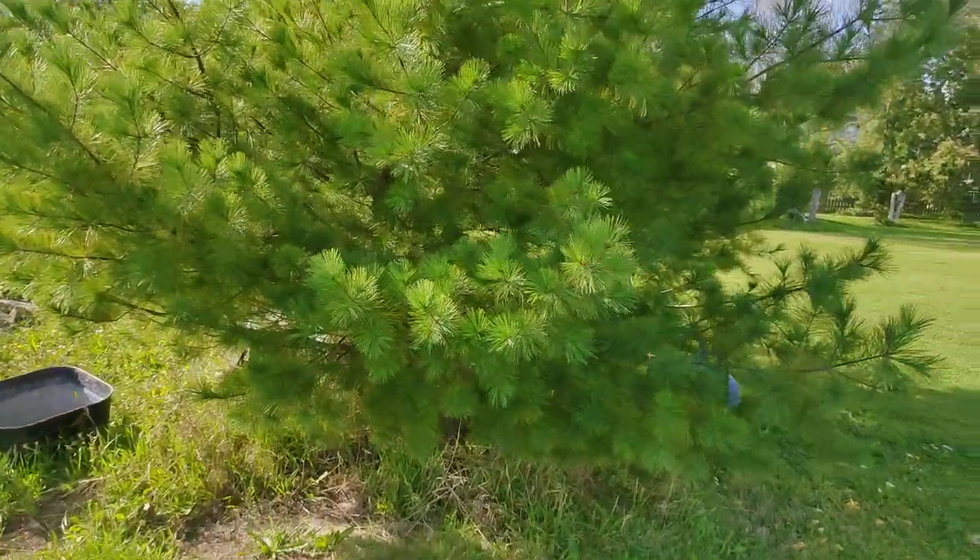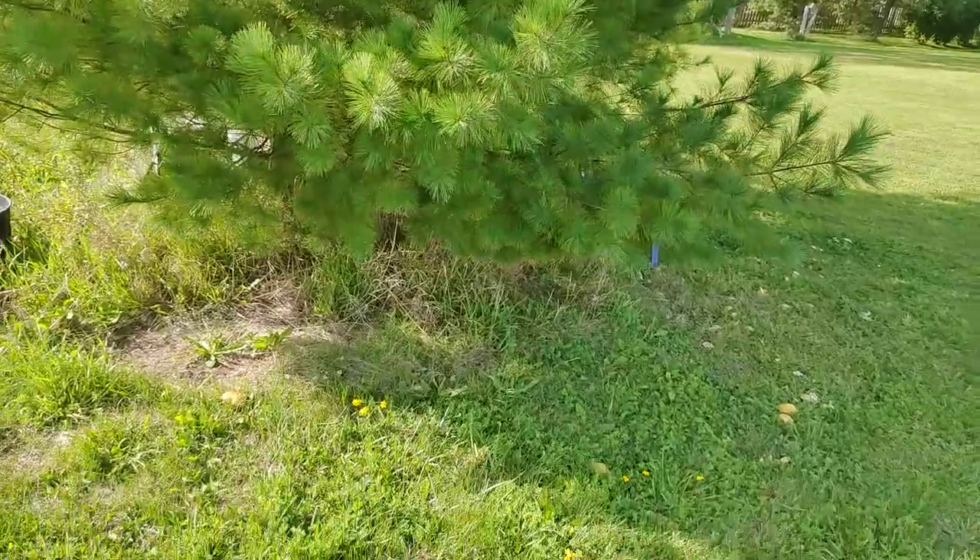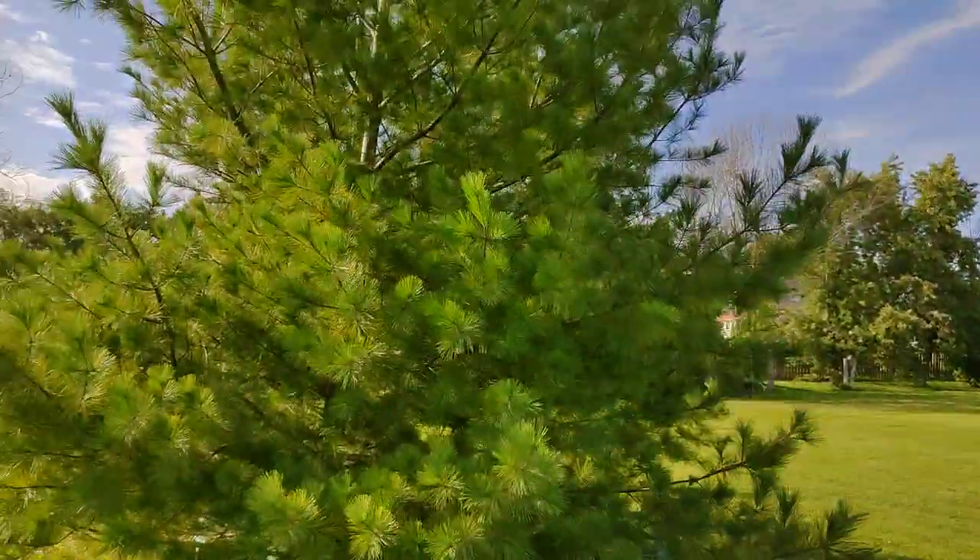Hey you, thanks for watching. I thought I'd show you all the slippery jack mushrooms that have popped up. They grow under pine trees.